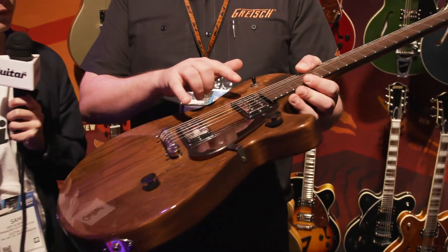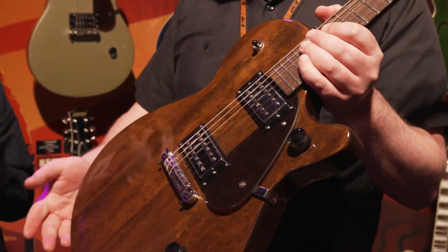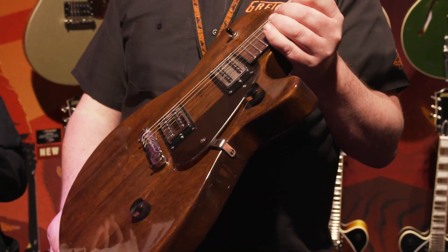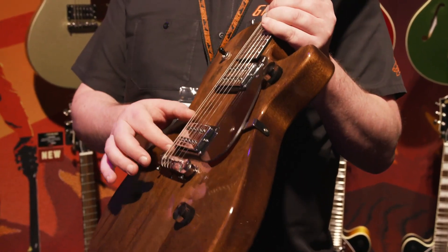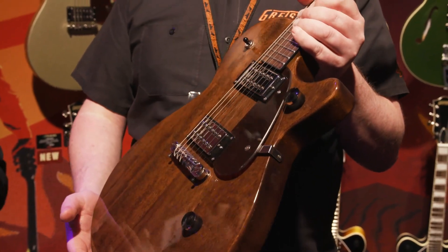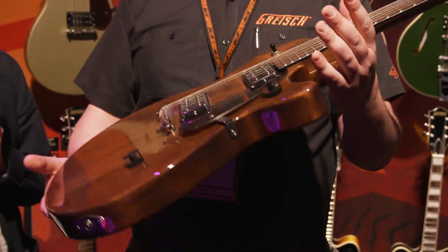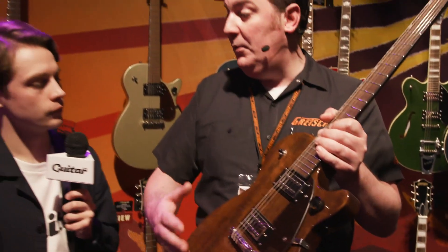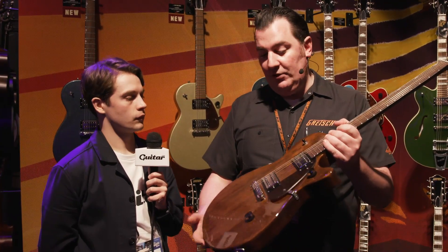Tell us more about the pickups. The pickups are the Gretsch Broadtron pickups. The Broadtron concept was originally introduced again with the Streamliners back in 2016; we've since expanded it over the whole range of Electromatics and Pro Series as well. These are the Streamliner Broadtron pickups — essentially the idea is a slightly wider magnetic field than a classic Gretsch Filtertron. You still get that Filtertron clarity and fidelity that Gretsch is known for, but the wider magnetic field gives it a fuller sound, a bit more fatness to it, so you're getting closer towards the classic humbucker sound as well. There's a bit more output to drive the amp a bit harder.